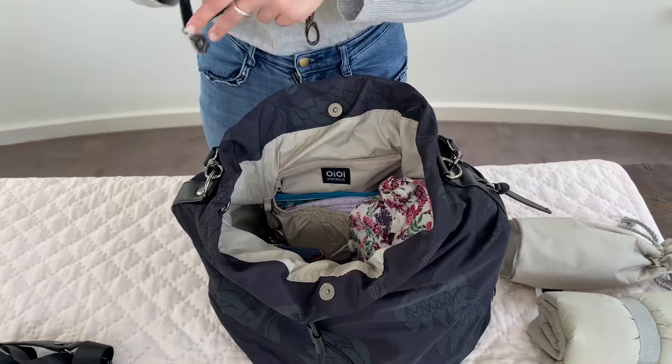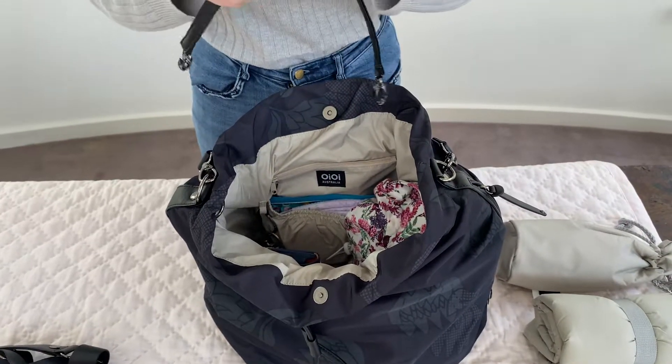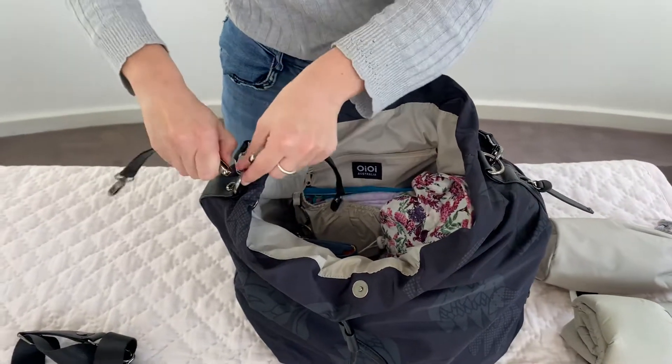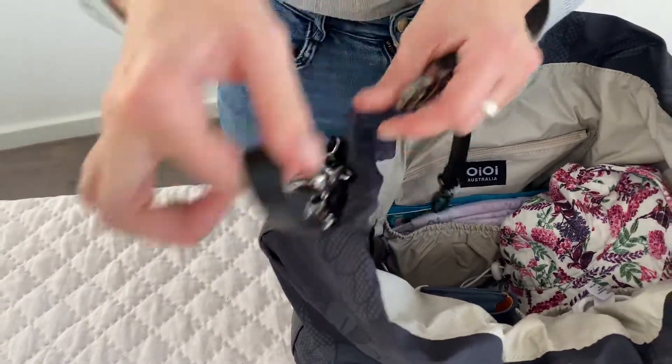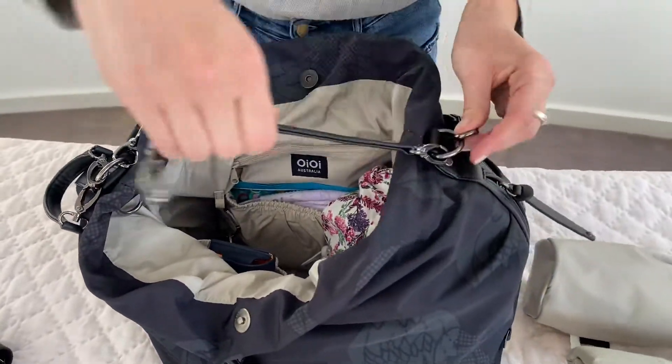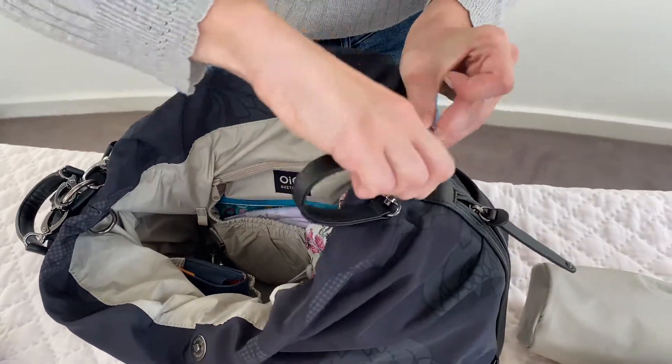This bag can clip onto your stroller if you would like — you simply clip onto these D-rings and loop over the handle of your pram like so.